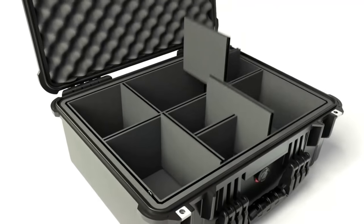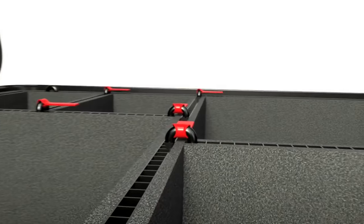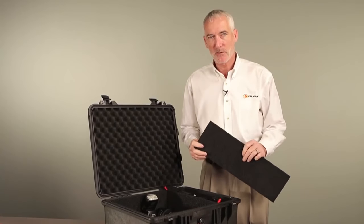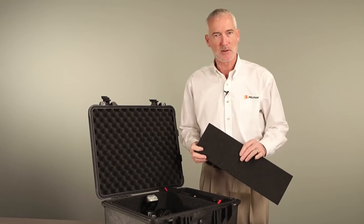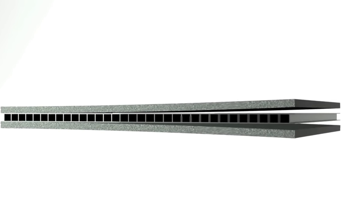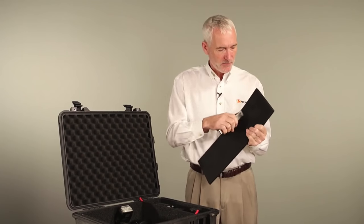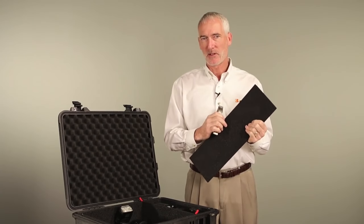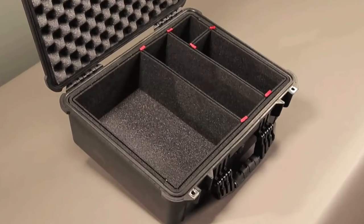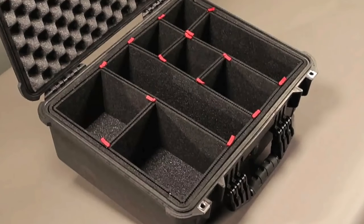To install the divider, simply position it where you want it in the case and use the steel pin to lock it in place. We include extra divider material in case you change your mind. If in the future you want to reconfigure your case, divider sections are available separately. The divider sections are made of a rigid plastic core with foam laminated to both sides — impervious to water and really tough, so it'll protect your gear for years. And you'll be amazed at how much gear you can get into your new case. At just 7/16ths of an inch thick, these rigid panels form a precise grid of protection without wasting any space.